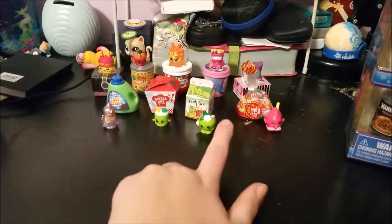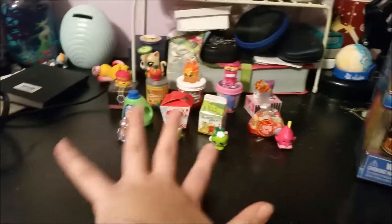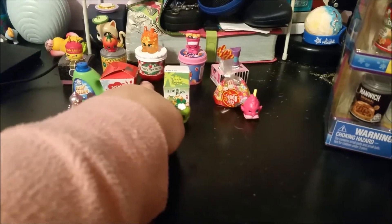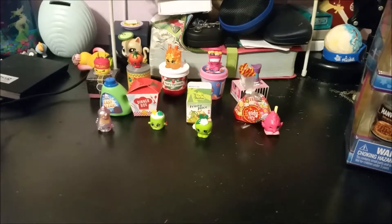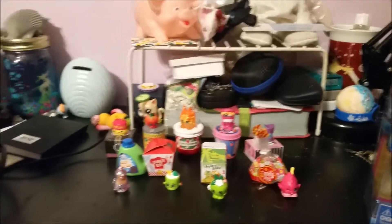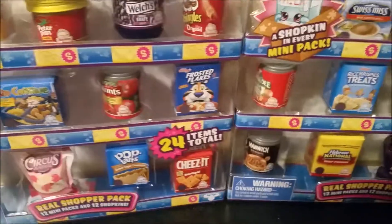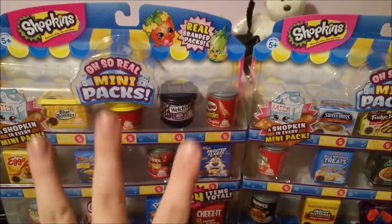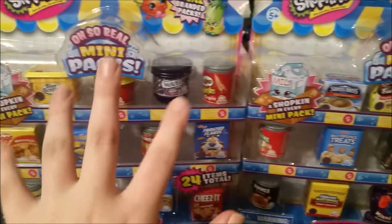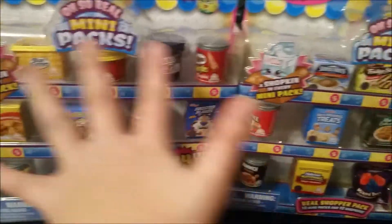Hey guys, it's me Sarah. I've got all my lovely little mini packs out as you can see. I kind of accumulated an extra one from my last opening, but now I'm going to be adding 24 more mini packs and collect their Shopkins in my collection, because I got these awesome Oh So Real mini packs, which is totally cool. These are mini packs that are based off of real products.